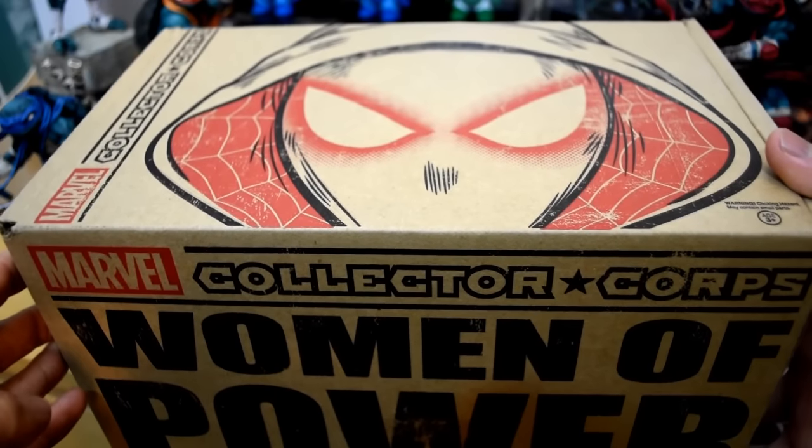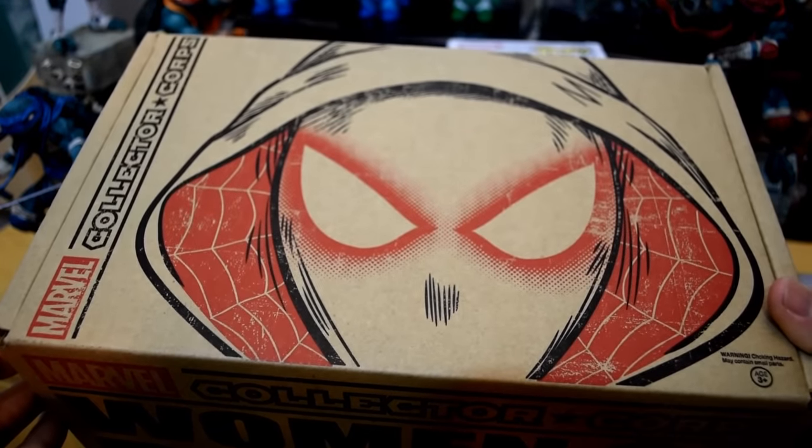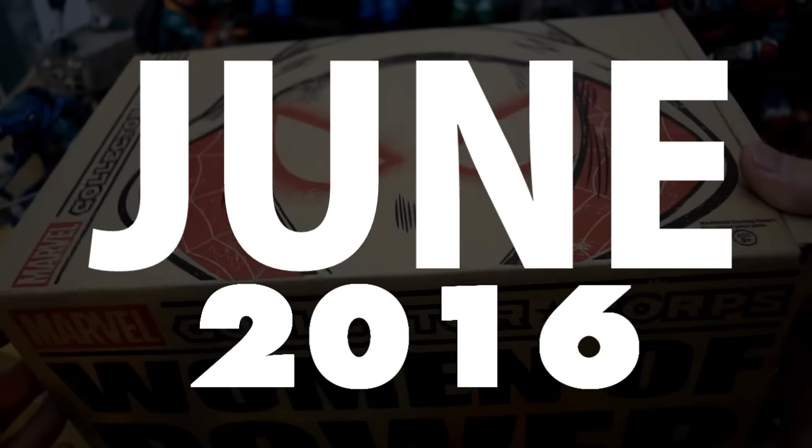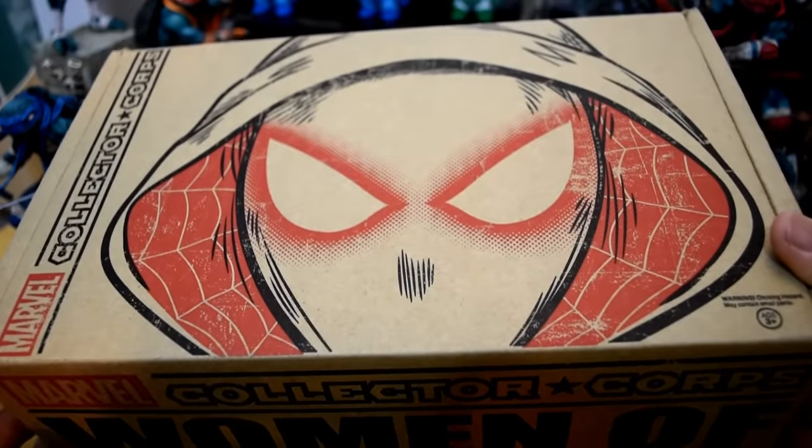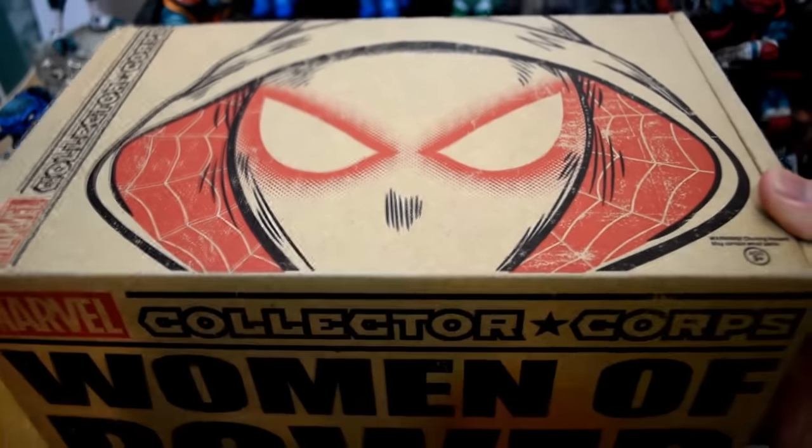Hey, what's up YouTube? California Collectibles here. Check it out — we got a new subscription box in the mail. Collector Corps for June 2016, Women of Power. Just in case you guys haven't seen this box yet, I'm going to go ahead and unbox it really, really quickly.